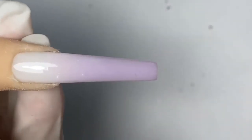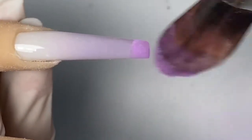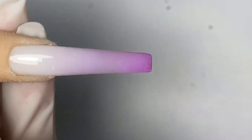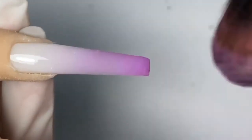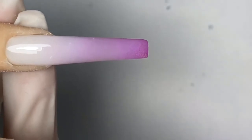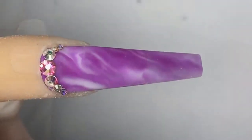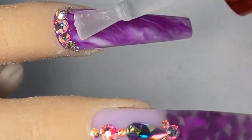Same goes for this one — now that the base is on and dry, I am going to go in with the same powder and just dust it on. You see how the powder just sticks to the nail. Make sure you apply a little bit less pressure as you move your way up to the top of the nails to give it more of that ombré transitioning.